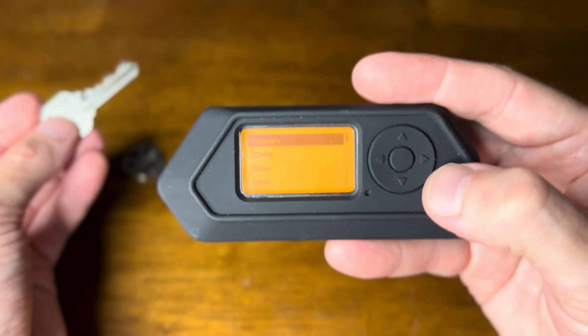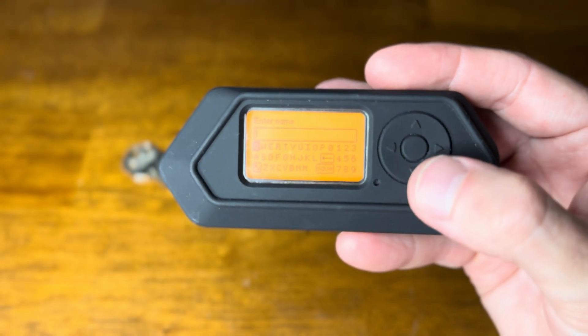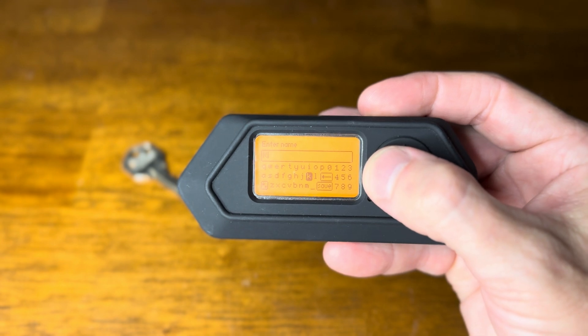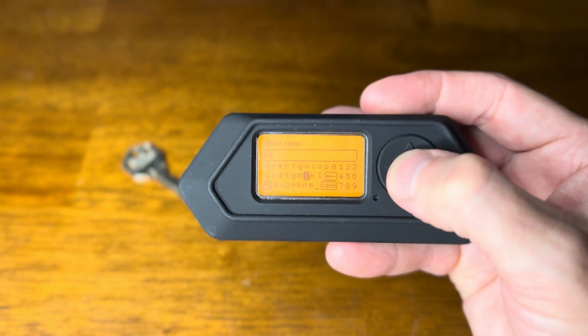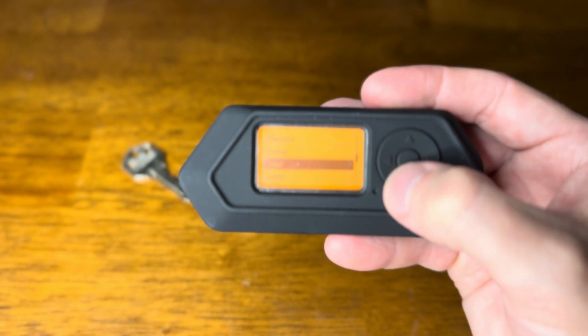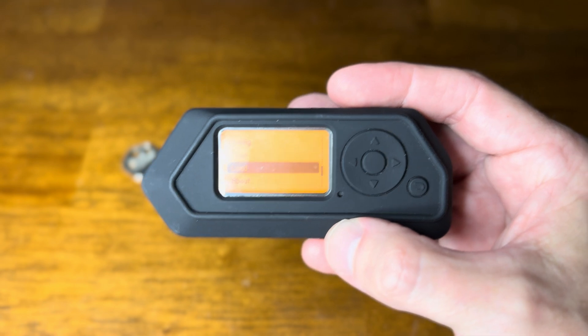And then we can just go back, go to Save, give it a name - name it KJ - and save it. And if we want, we can load that key right back up.